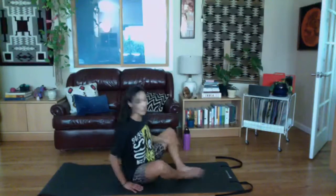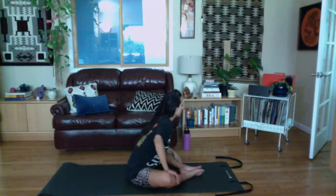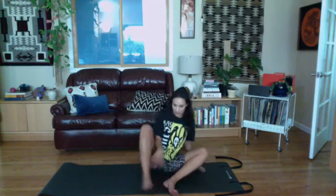Sit upright and take a little butterfly stretch — feet together, knees wide. You can pull your feet in more for an inner thigh stretch, or keep your feet a little further out and press your knees out for more of an outer hip stretch. I like leaning over to one side and pressing the other knee away for a nice back stretch on one side. Then come back up to center and let's come to a standing position.